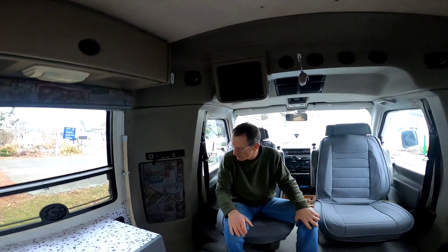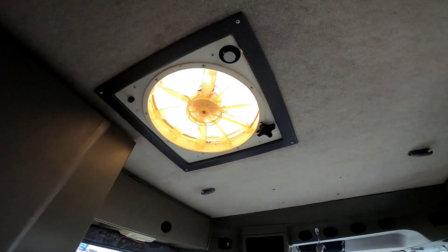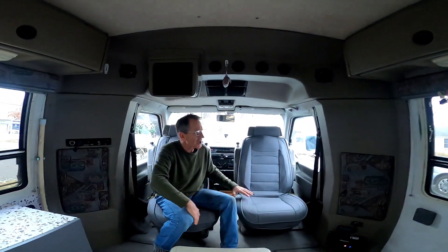Up top here, of course we have no TV, but we have some wicker baskets that fit perfectly to hold whatever items you care to put in there — I put all my vitamins and things like that. Up top you can see we painted some trim accents which were really yellowed, and the Rialto has just taken on a much nicer look.